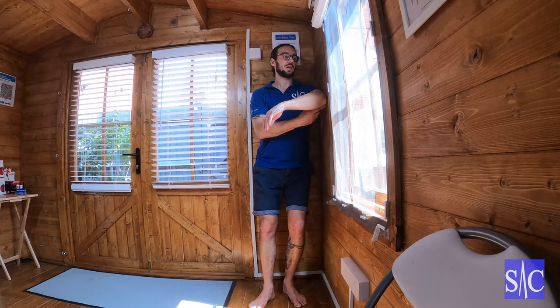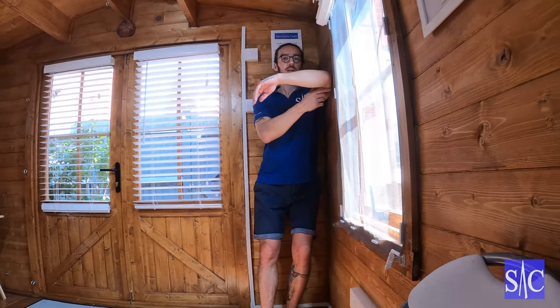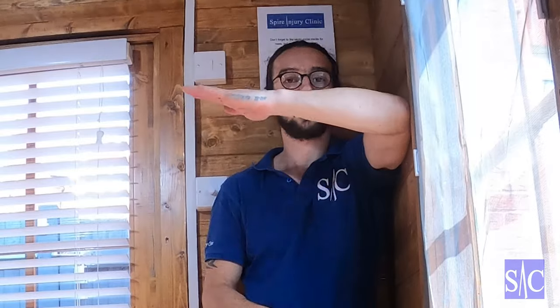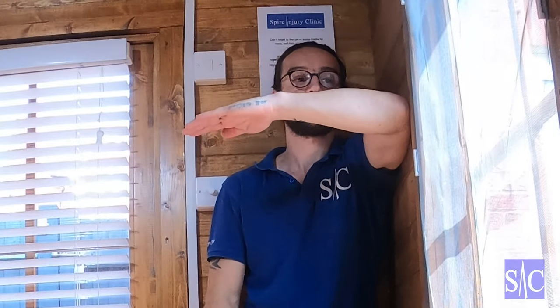What I'm using is just the corner of the room. To go into the corner of the room, I'm just going to relax my body so I can lean back into the wall. Now I'm going to bring this arm up so the top of my arm, elbow, and shoulder are all nice and level, with my hand out to the front.